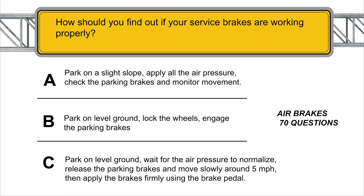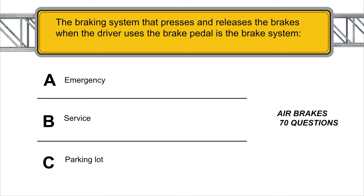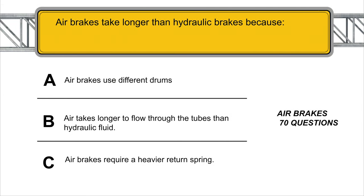How should you find out if your service brakes are working properly? Park on level ground, wait for the air pressure to normalize, release the brake pedal, move slowly at around 5 mph, then apply the brakes firmly. The braking system that processes and releases the brakes when the driver uses the brake pedal is the emergency brake system. An air brake system on a straight truck or bus must not leak air at more than 2 PSI per minute with the engine off and brakes not applied. Air brakes take longer than hydraulic brakes because air takes longer to flow through the tubes than hydraulic fluid.